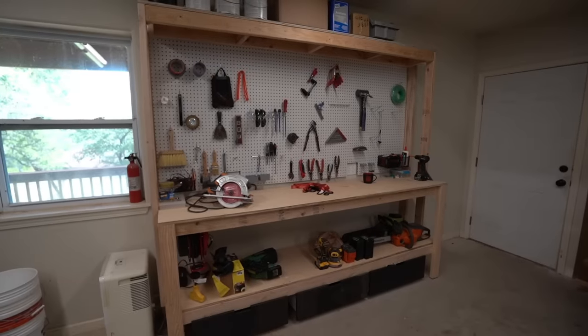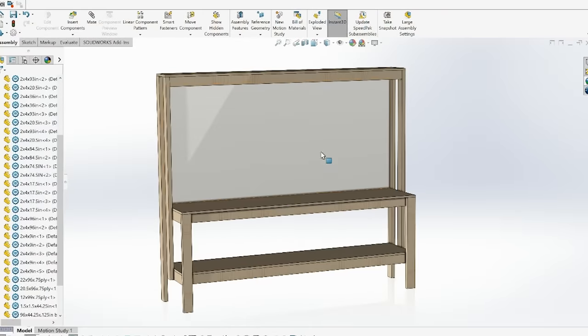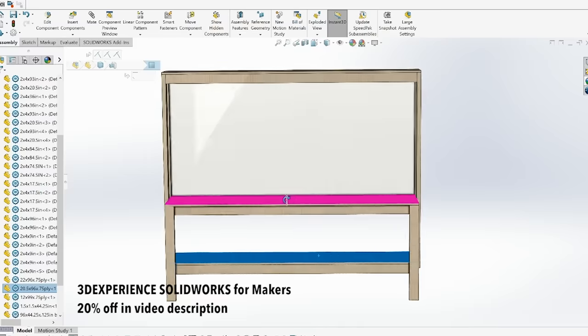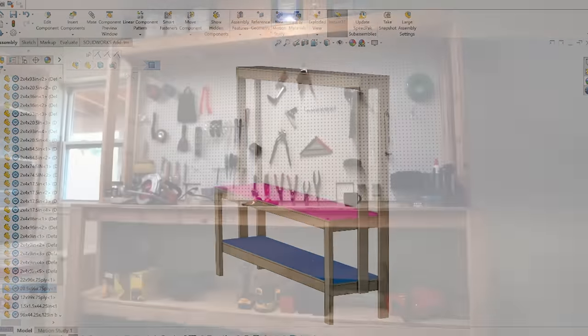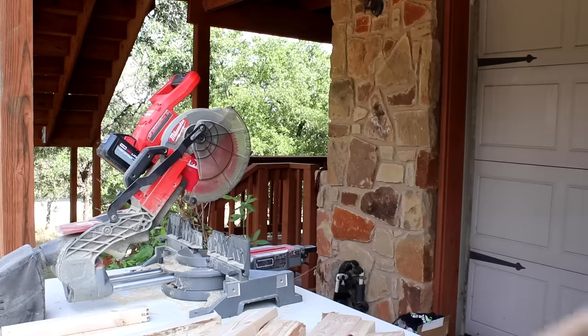Big thank you to SimpliSafe for sponsoring this video. This week I am building a simple workbench in my garage. It has a main work area with room for a full sheet of pegboard, a lower shelf for storage, as well as space for rollout drawers. It also has a top shelf so that the top of the garage wall isn't wasted above that pegboard. It's a very simple build that only took me about half a day to complete.